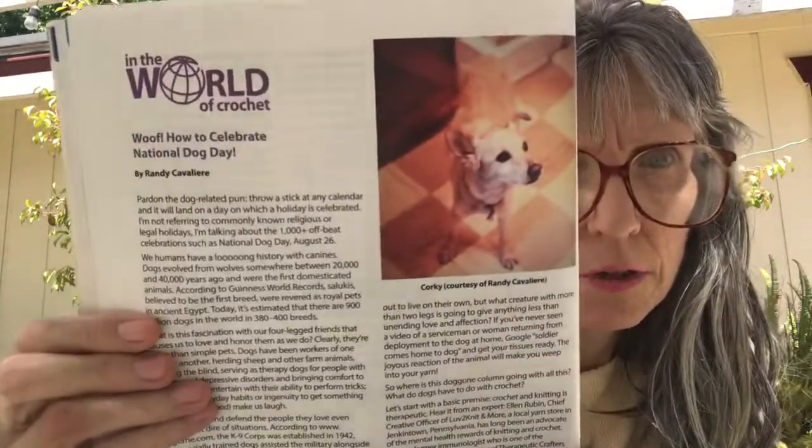We've also got an In the World of Crochet article, and it's called 'WOOF: How to Celebrate National Dog Day.' The article is featured here along with the diagram showing how the squares should go.